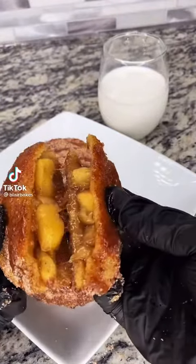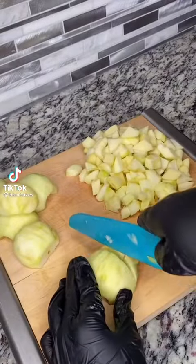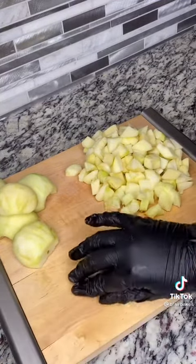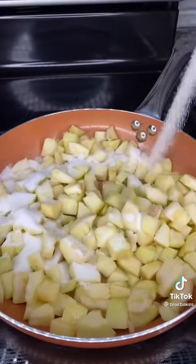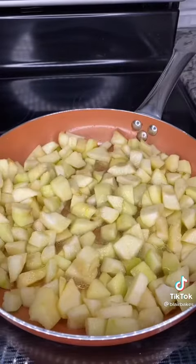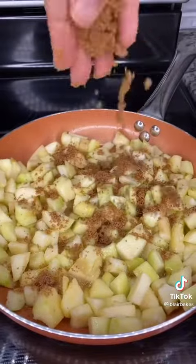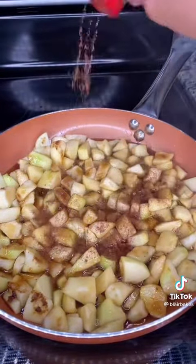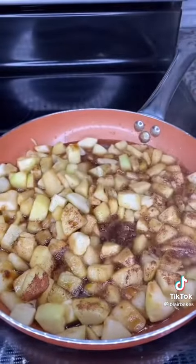I've been asked to recreate Just Lex's fried apple pie on crustables, so here's how I did it. I started off by dicing about eight apples and added them into a buttered pan. I then added half a cup of granulated sugar and half a cup of dark brown sugar. I let that simmer and then I added some ground cinnamon to my liking, and I also added some ground nutmeg also to my liking.